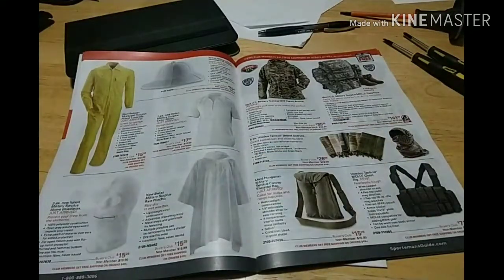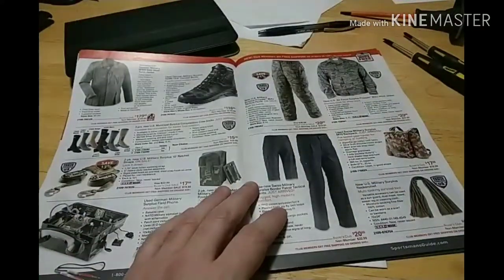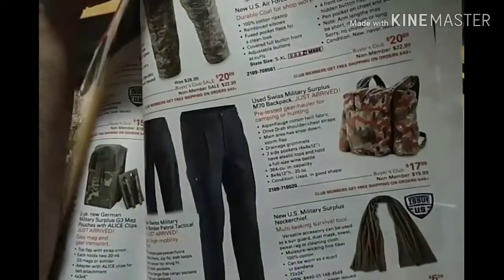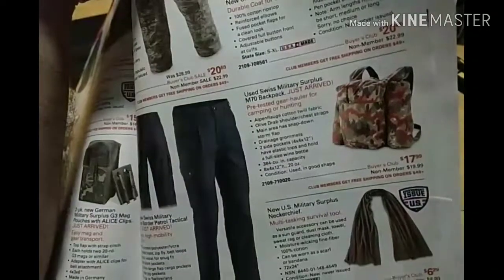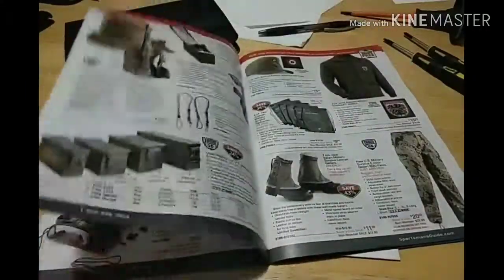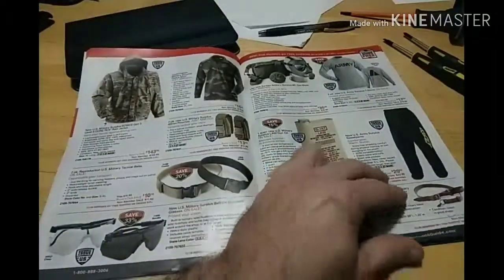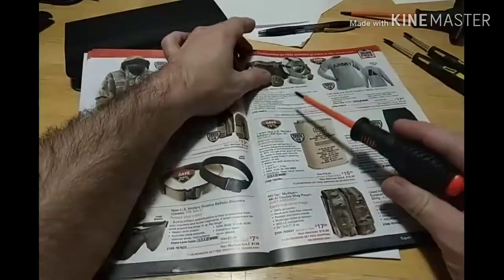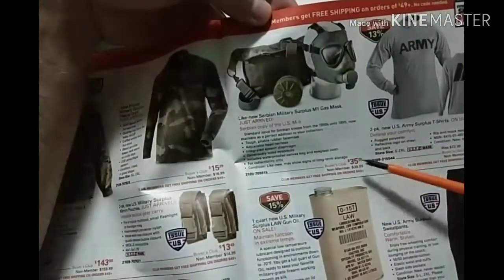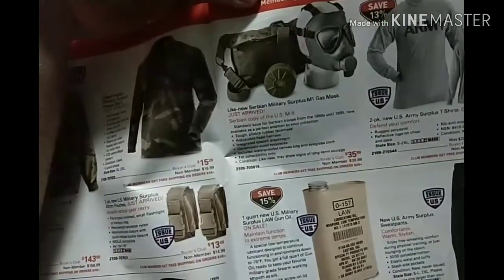So $161 if you're a buyer's club member. These are those Swiss backpacks — some websites, if you buy the jacket, you get the backpack for free. $17.99 here, but you can usually get that jacket for $20 and get the backpack as well. Serbian military gas mask, an M1 gas mask — $35.99 if you're a buyer's club member, $40 if you're not. You can pick these up off C.H. Cadell for half the price.